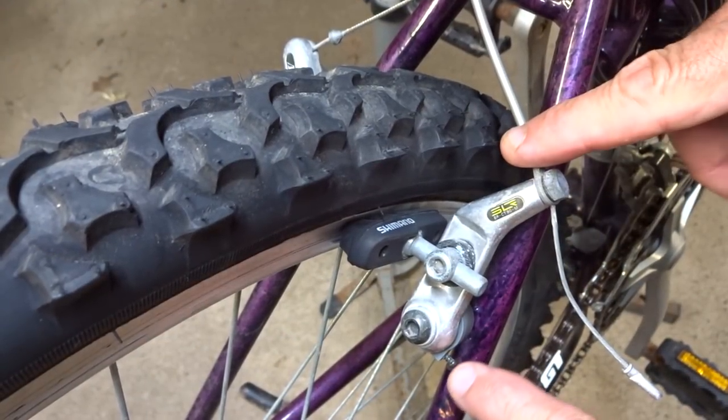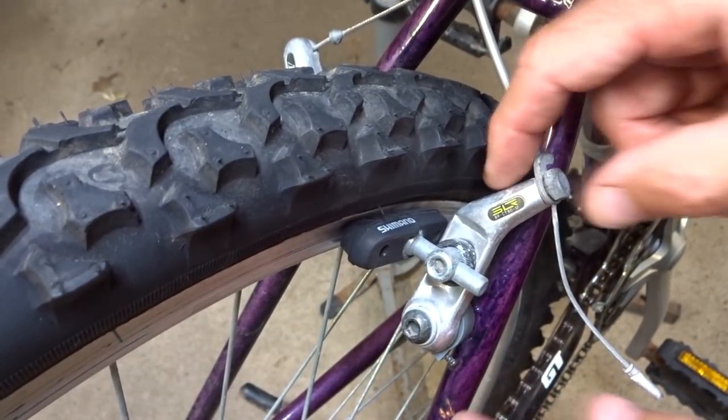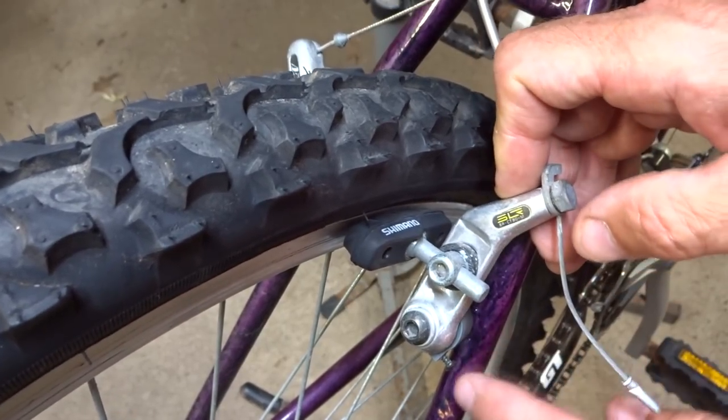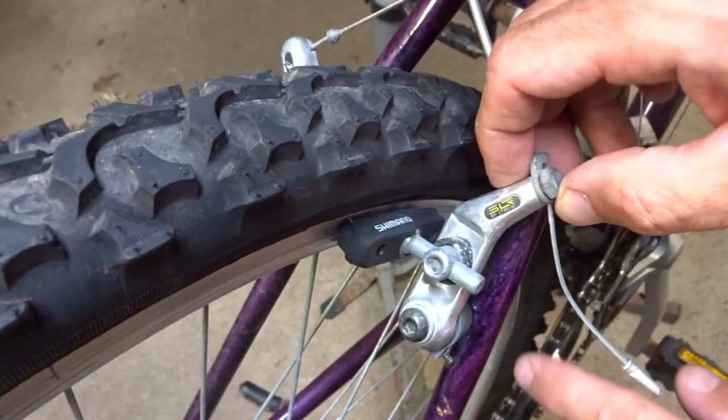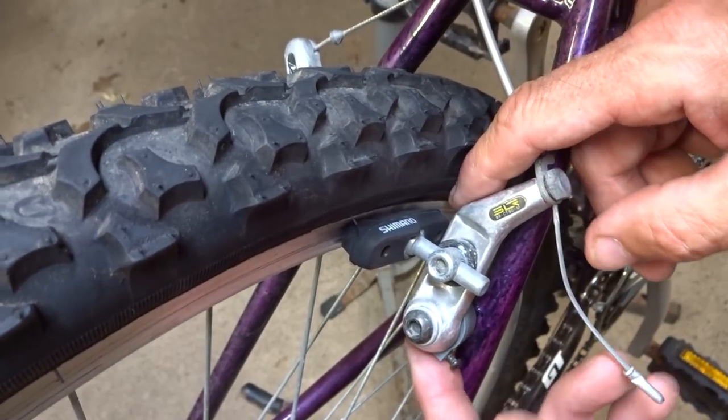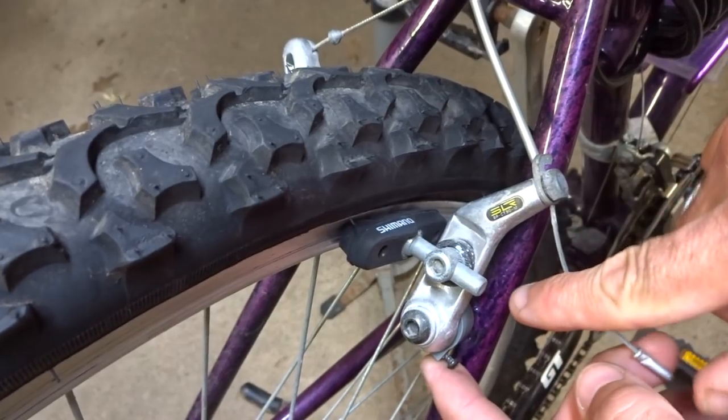Normally you could just go ahead and adjust the spring tension with the screw down here. If you wanted it to pull away from the rim you could tighten the screw in to give it more spring tension, or if you wanted it to move closer in you could loosen it out to relax the spring tension — but in this case that ain't gonna work.